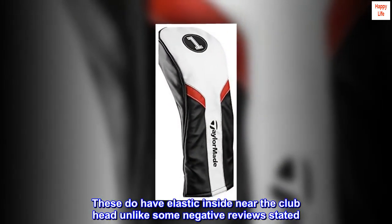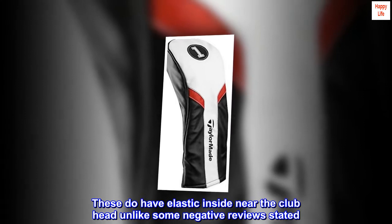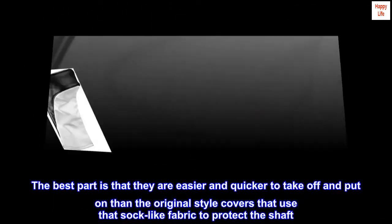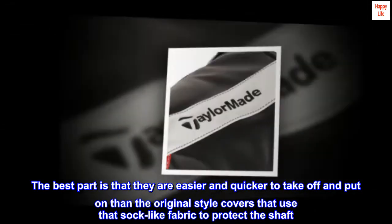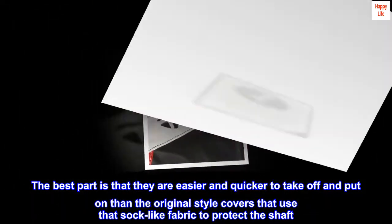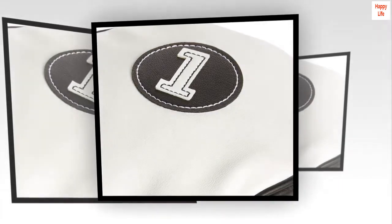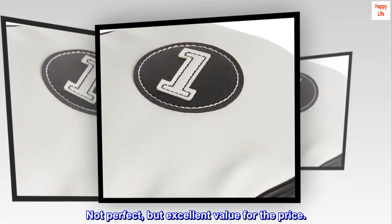These do have elastic inside near the club head, unlike some negative reviews stated. The best part is that they are easier and quicker to take off and put on than the original style covers that use that sock-like fabric to protect the shaft. Not perfect, but excellent value for the price.